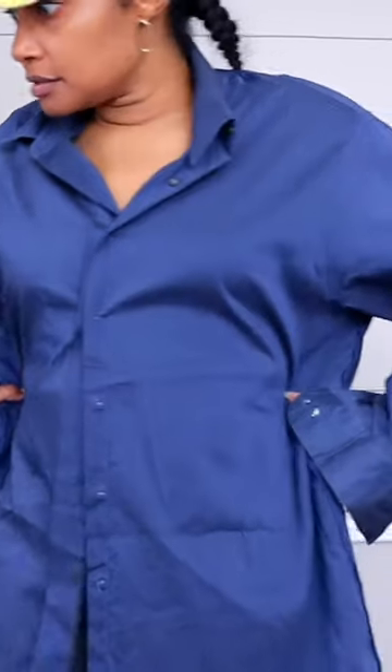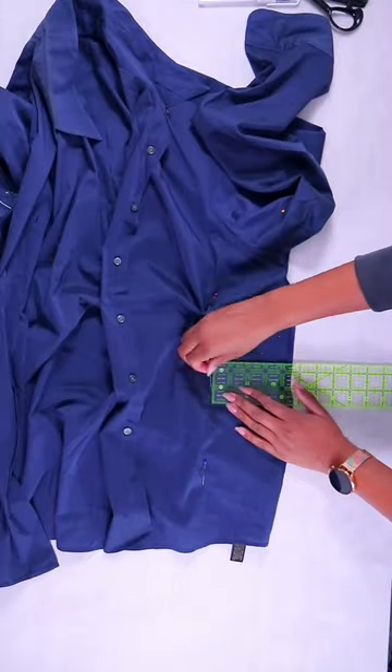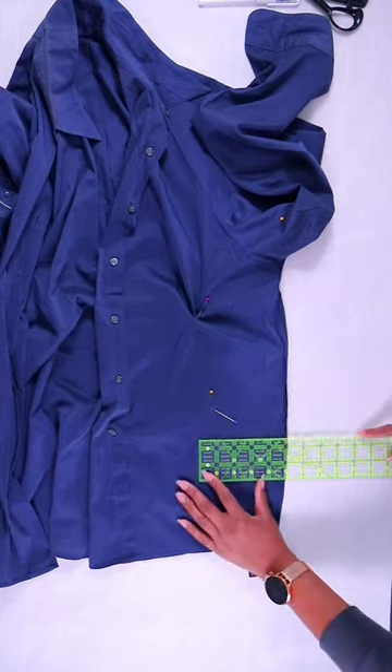Pinch in on the sides along the side seams and along the sleeve and add pins. Once you get it on a flat surface, you can measure and make sure it's absolutely flat and put the pins back.